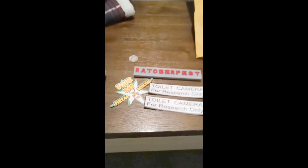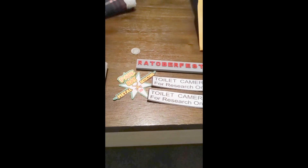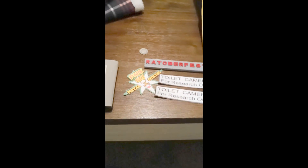You all need to check out Park Rat Pat — he's on my subscription list.